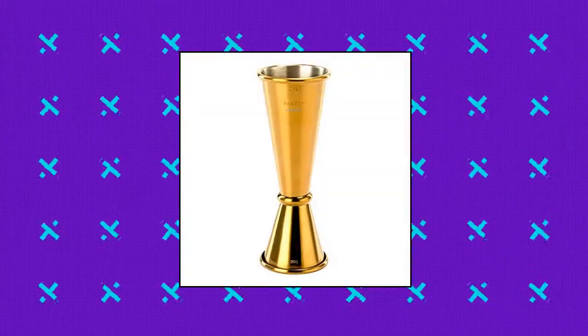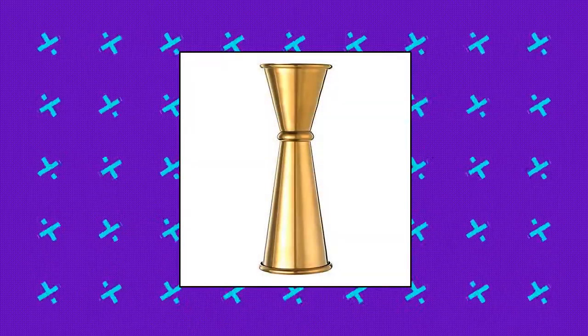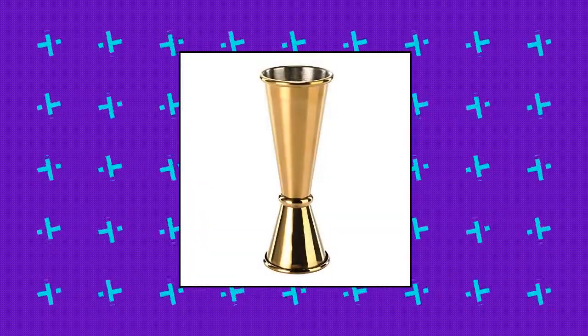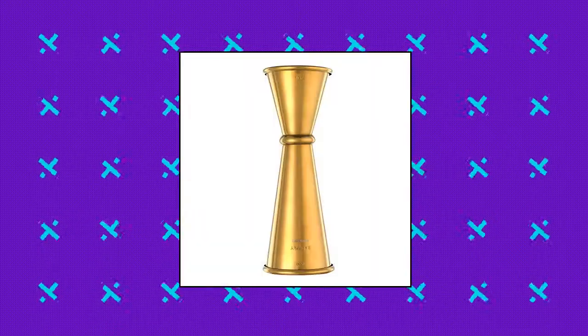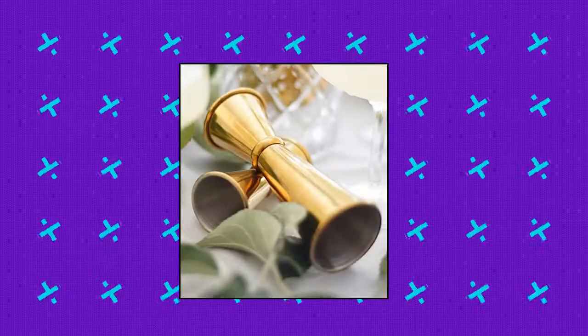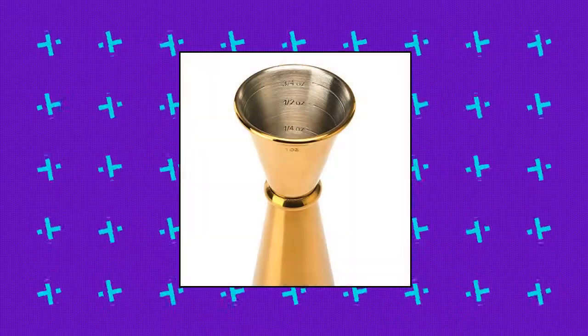Barfly Japanese Style Jigger. 18-8 stainless steel construction. Precise, accurate and consistent measurements. Internal measurement lines with markings for greater flexibility. Rolled top edge for strength and maintaining shape. Plated items should be hand washed. Barfly Japanese Style Jigger, one ounce by two ounces.